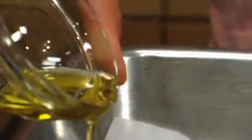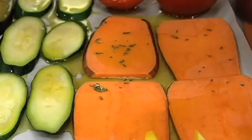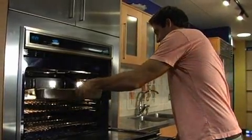Put them in a pan, some olive oil on top, season how you like. I love to put freshly chopped rosemary and thyme on it — in the oven for 45 minutes at 400 degrees.